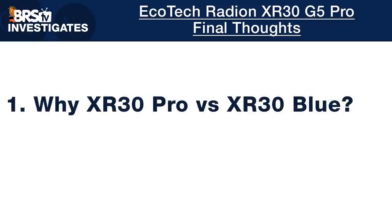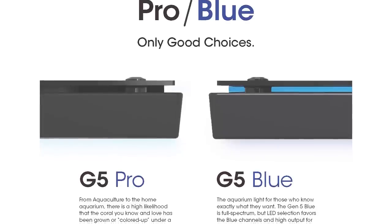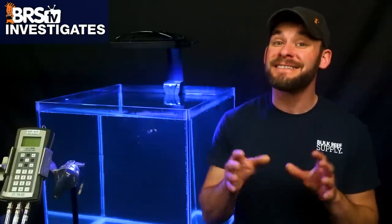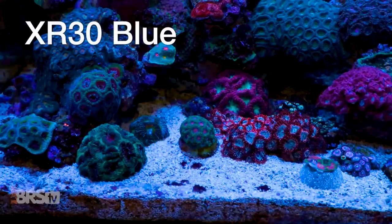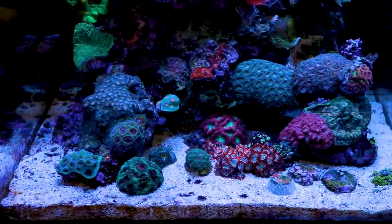The real question is: should you go with the G5 XR30 Pro or the XR30 Blue? The answer is actually far easier than you might think. Just look at how the LEDs are optimized for each: if you like a more white tank, go with the Pro because it's optimized for that spectrum range. If you like a more blue tank and the look of the AB Plus spectrum, go with the XR30 Blue. Both the Pro and the Blue are capable of being adjusted more white or more blue, but in the end, make the choice simple by going with what looks better to your own eye.